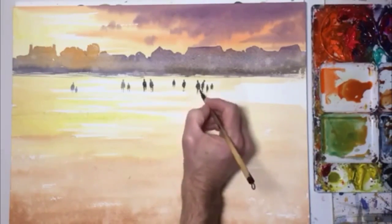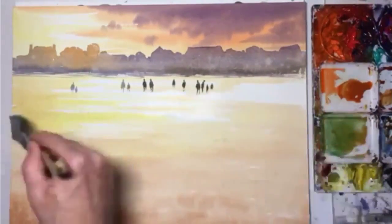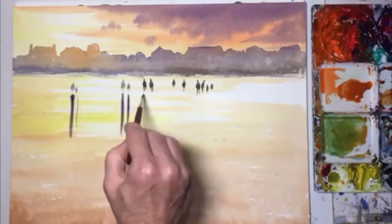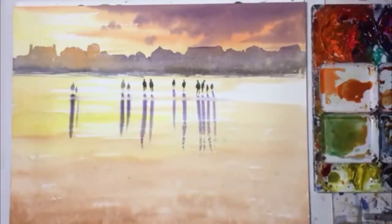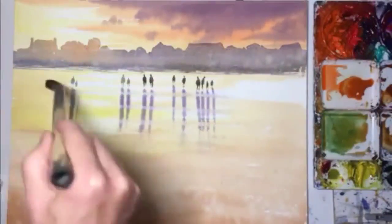So what I'm going to do in a minute is add reflections. So I'm wetting the paper and here we go with the reflections, and then I'm wiping across to make them look a bit more realistic.